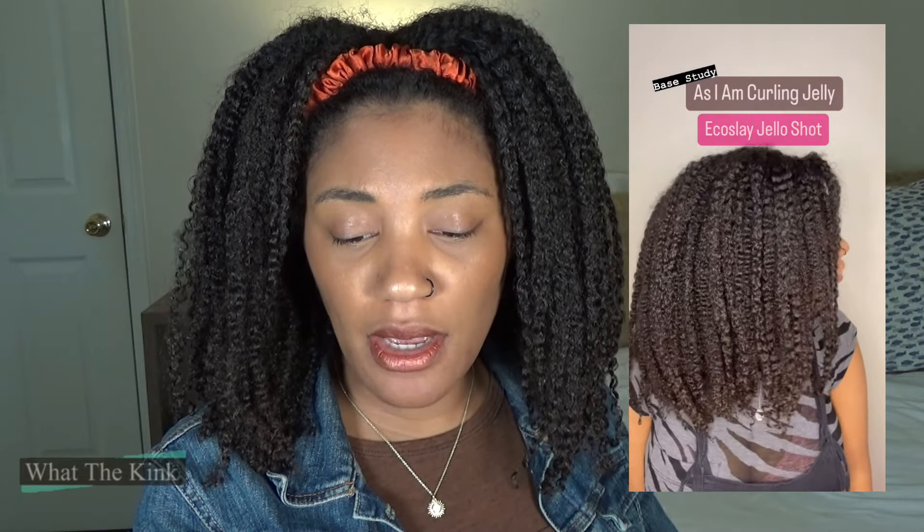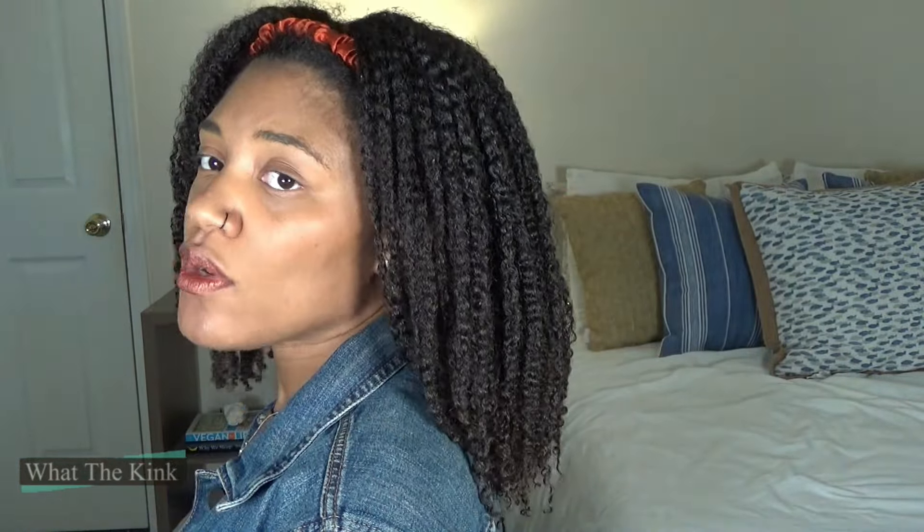Let's get into the rest of the combos — it doesn't mean they were bad, they just weren't standout worst or best. Starting with the combo that's actually in my hair right now: EcoSlay Jell-O Shot. It may be due to technique, but this is the best my hair has looked with Jell-O Shot in a long time. This combo was significantly elongated compared to the others — wet hair was hanging past the bra strap. Today is day five. My hair still has a bit of a cast because it's Jell-O Shot, but it's very flexible and my hair doesn't feel dry or dusty. This style will probably last all the way until wash day, which is typical of combos featuring Jell-O Shot.